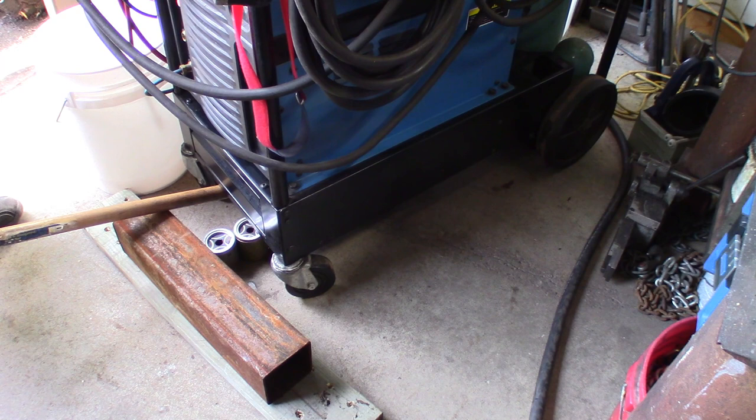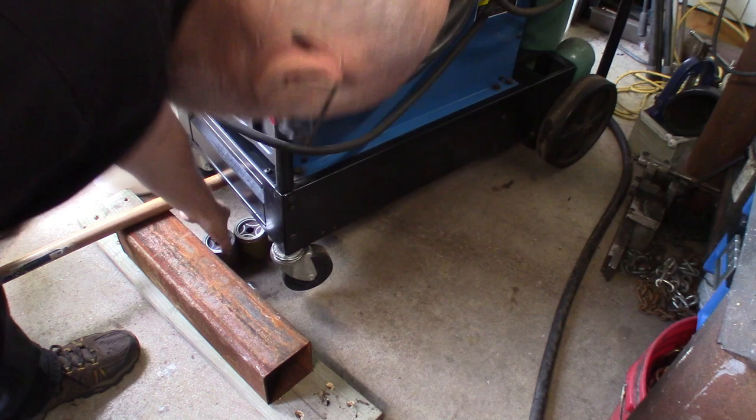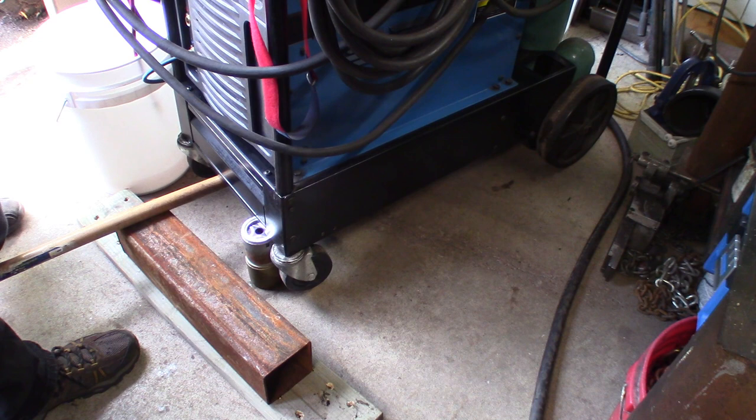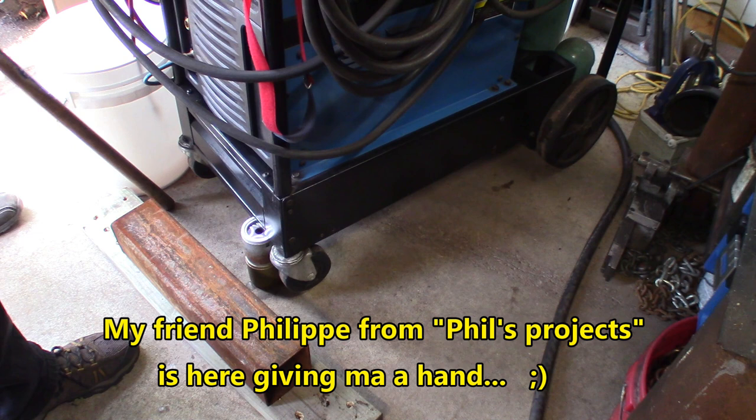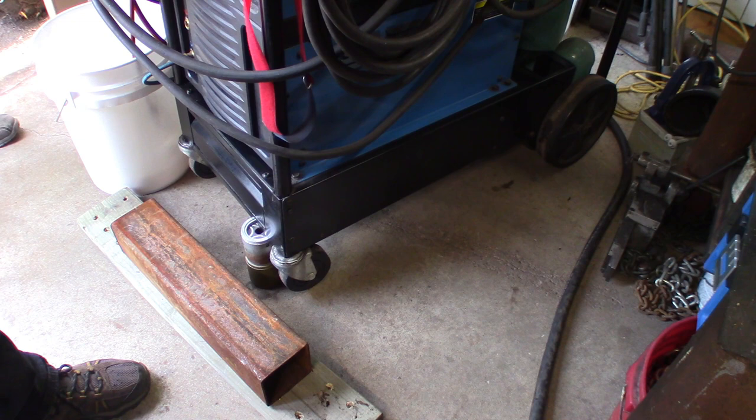Since a lot of the coolant needs to be brought to the inlet of the pump, we need to raise the front of the welder a little bit. Since the pickup is mostly in the back, I'm just going to add a few lifters there. This is going to allow more of the antifreeze to drain out of the tank.